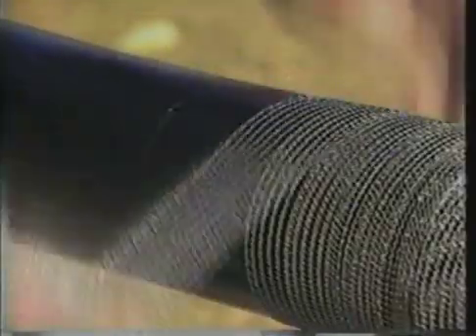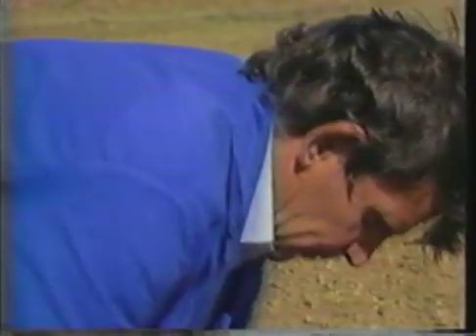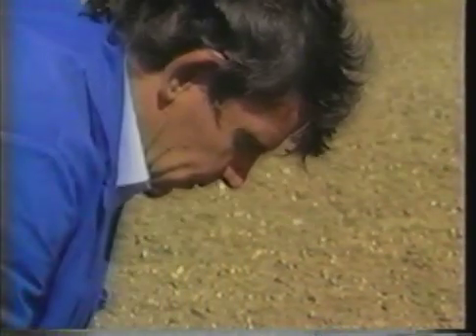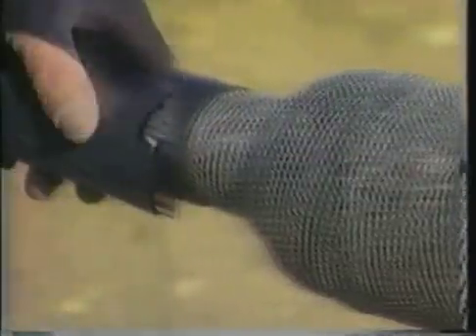In the splice area, the metallic shield of the cable is restored with tinned copper mesh. Electrical contact with the earth lead is made by roll springs. Soldering is not required.